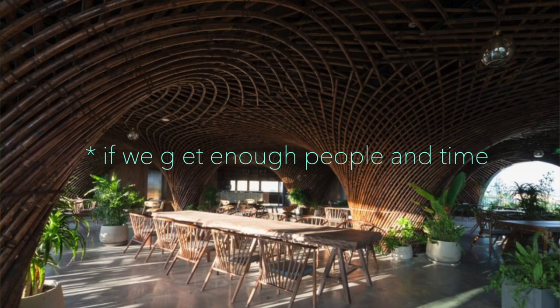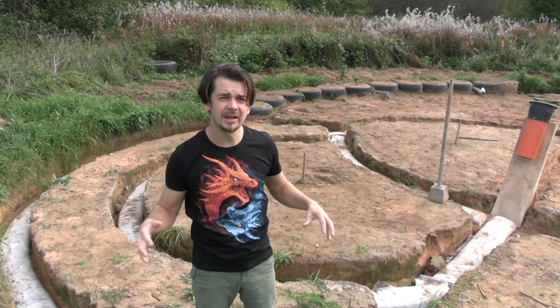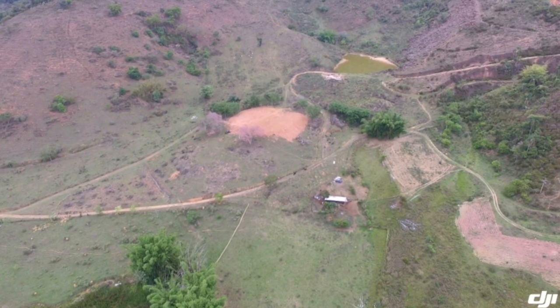We'll also get to play with bamboo and weave it into a basket seashell form on one side to create a bit of shade. I'd love to hand over to Arthur, who recorded a little invitation from the actual land where we're going to be building the Waterlarium living shelter.